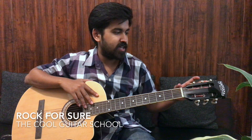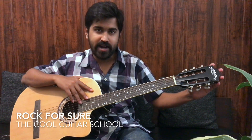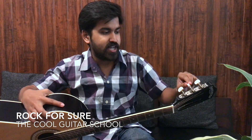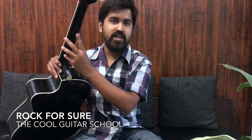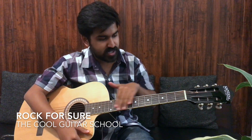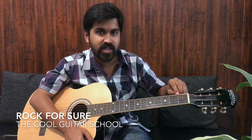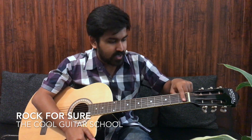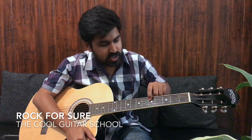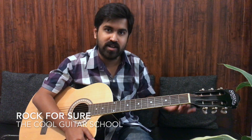Hi friends, do you know what we call the body parts of this guitar? This is called the headstock. These are called tuning keys, which are used to tune the guitar. This is called the neck. This is called the fretboard. These are called fret lines, and these are called frets. These are called dots, or position markers, and they are at positions 3, 5, 7, and 9.